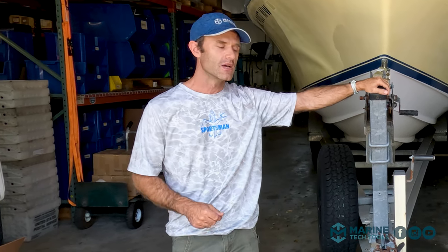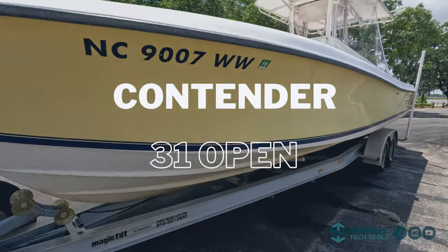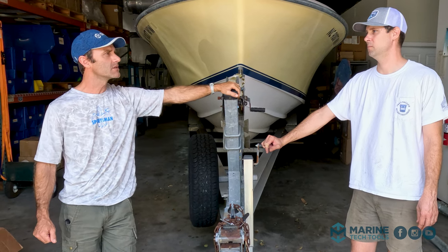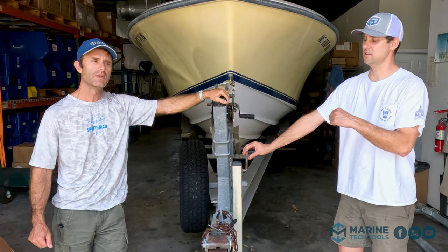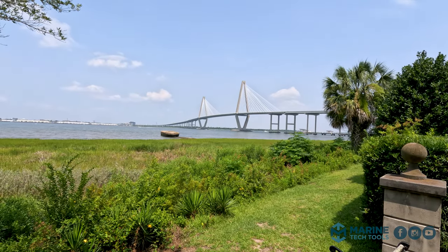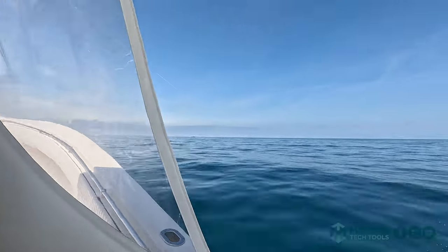What we've got here is a 2004 Contender 31. We found this boat — it came from Topsail Beach. We're in Charleston, South Carolina, and offshore fishing in Charleston is 50 plus miles offshore.